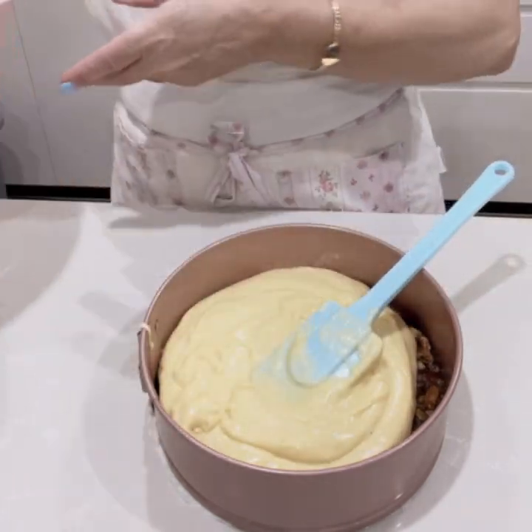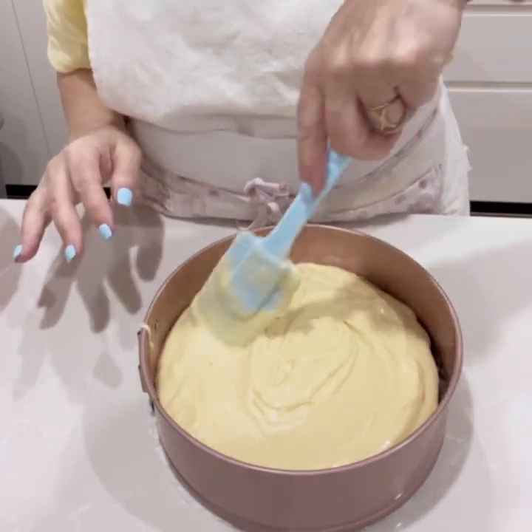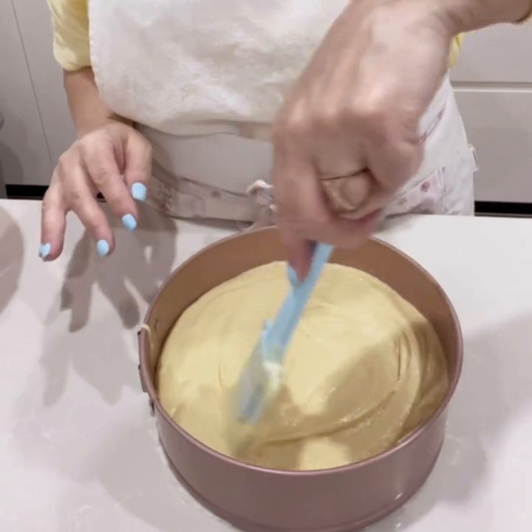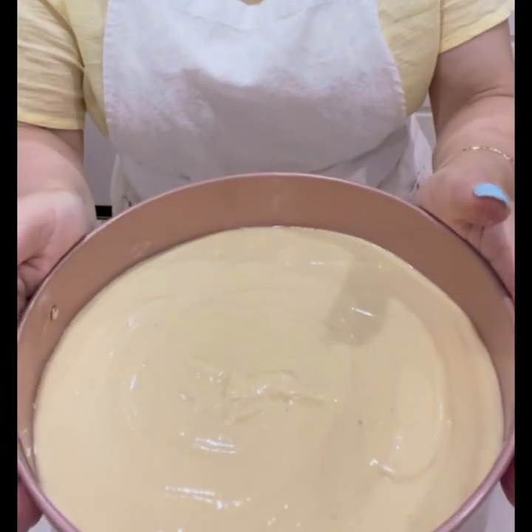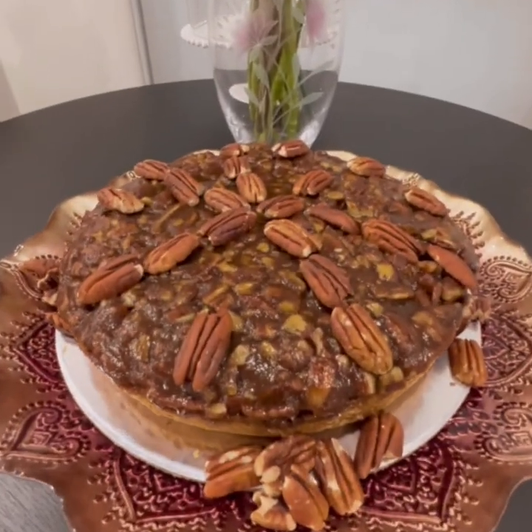Bake the cake in a preheated oven at 160 degrees for around 35 minutes, or test it with a skewer — if it comes out clean, the cake is ready. Let the cake cool completely before you turn it upside down.